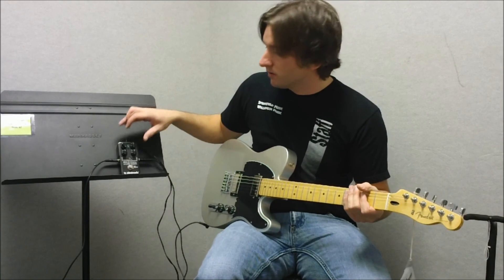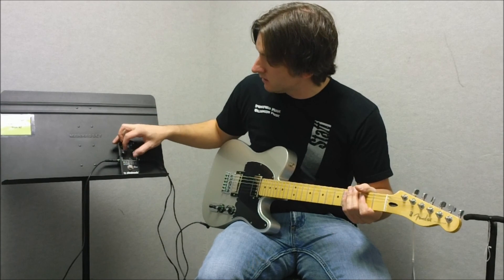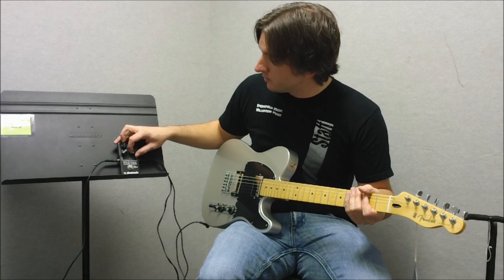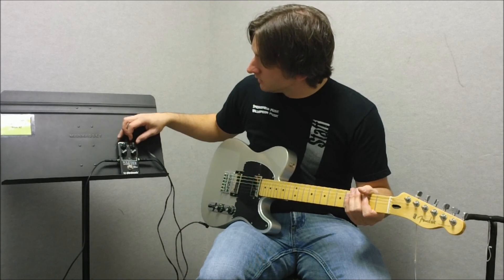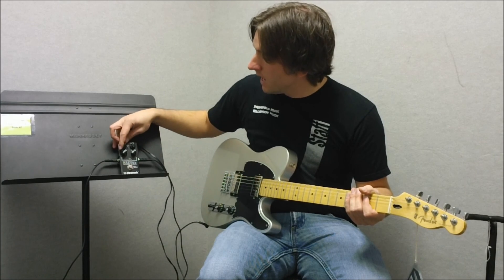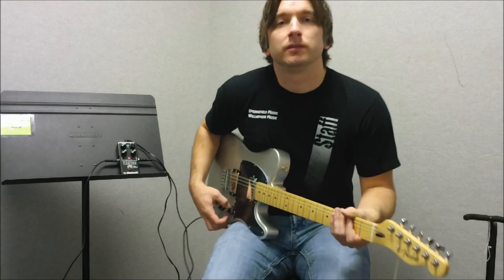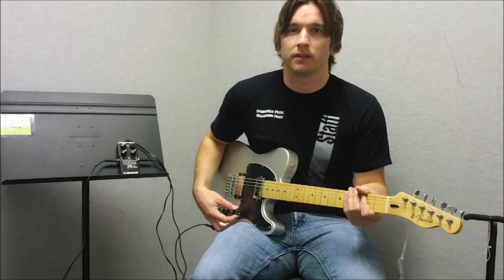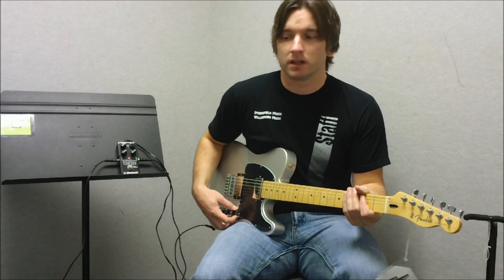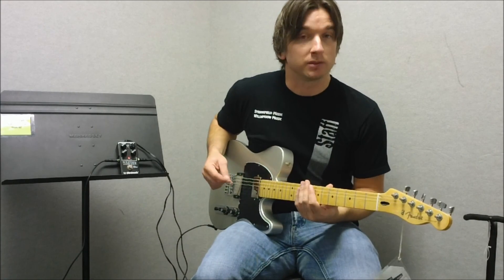Lots and lots of distortion. My favorite setting is actually to put the bass up to about two o'clock and the treble up to about two o'clock, with the voice switch up, level at about noon, and the gain at about two o'clock. You get a really nice hard rock sound — you can get into heavy Led Zeppelin territory or some really good rock and roll. This is what it sounds like.